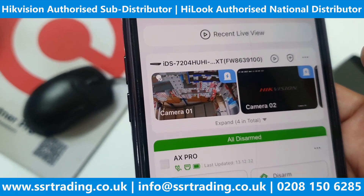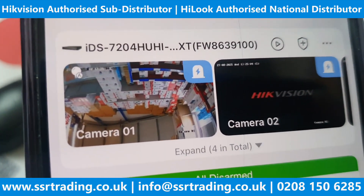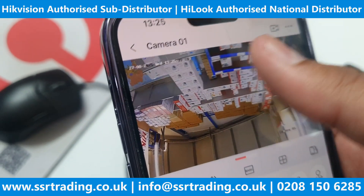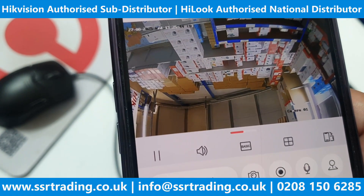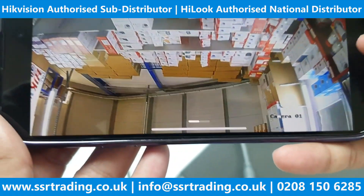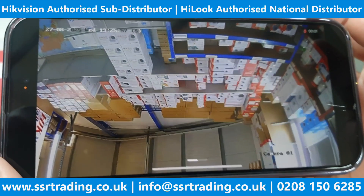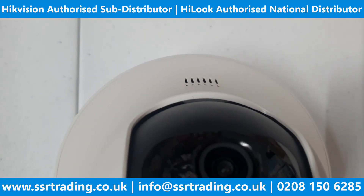We have already added the DVR in our Hik-Connect account — this is the DVR with the two-way audio camera. Let's see how it works. I'm next to the camera, and it proves that it has audio. To start two-way communication, go to the channel. You can see the option — hello, hello, hello.